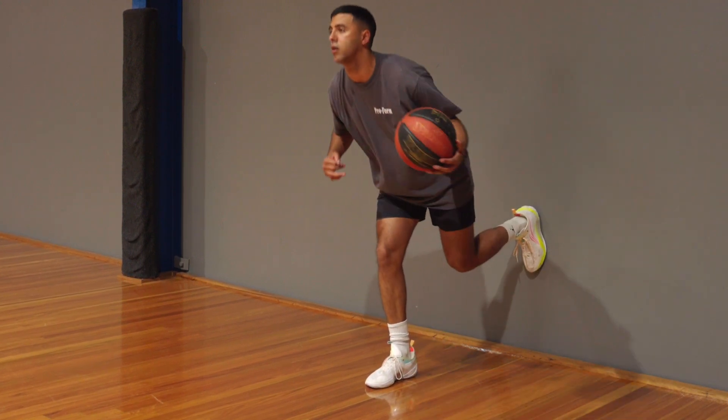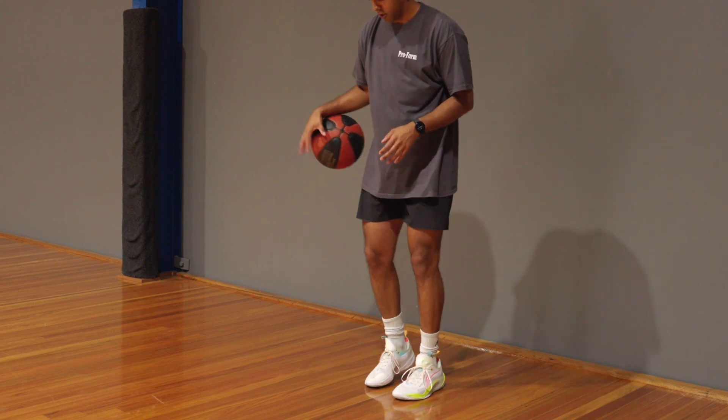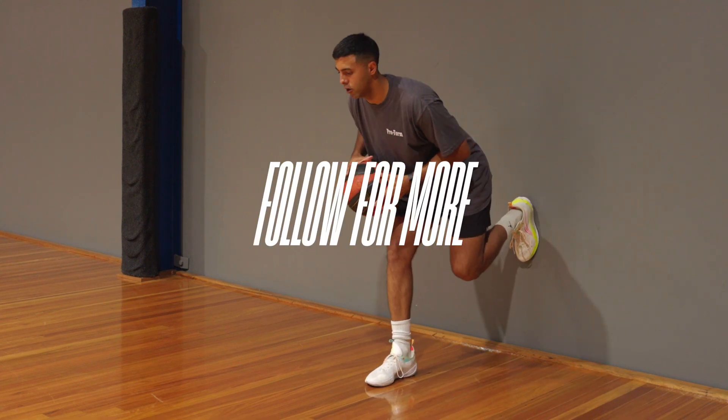Want to know how you can run faster and improve your game? Make sure you follow Profound Physio on socials for all of your jumping and basketball content.